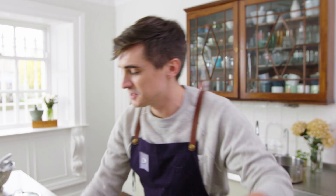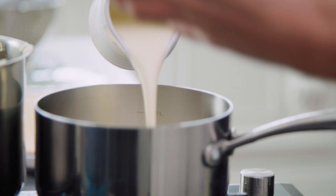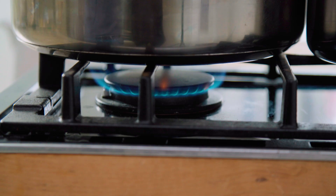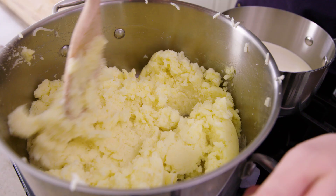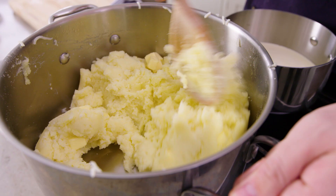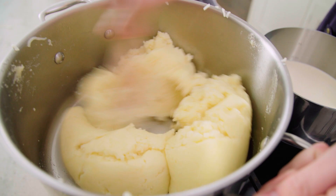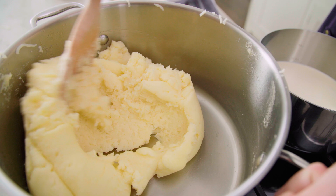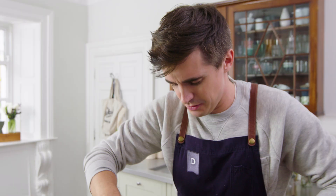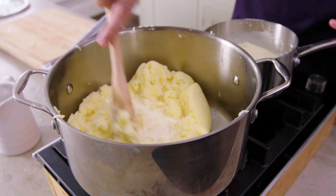While this comes up to temperature, I'm going to heat up some cream that is going to give you a silky, luxurious, and extravagant finish to these mashed potatoes. You can see the consistency changes, and you almost have sort of like a potato dough — but it's at this point I'm going to start trickling in my warm cream just to give myself a nice, smooth finish.